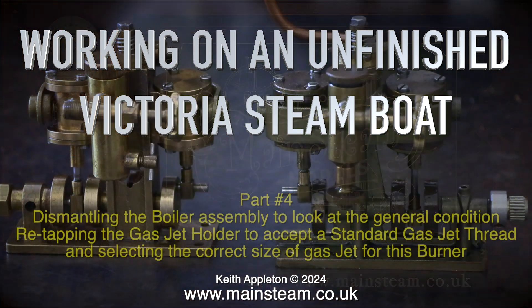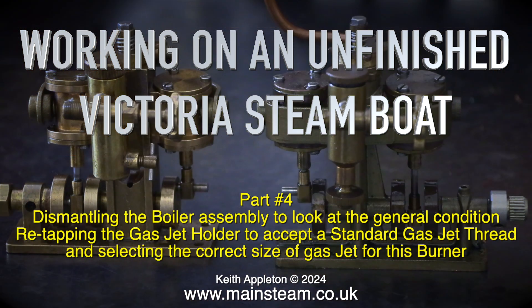Working on an unfinished Victoria Steamboat Part 4, dismantling the boiler assembly to look at the general condition, re-tapping the gas jet holder to accept a standard gas jet thread, and selecting the correct size of gas jet for this burner.